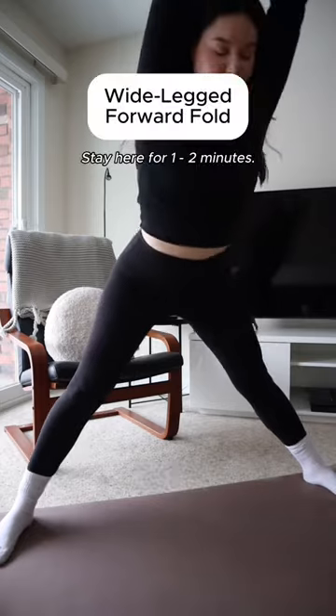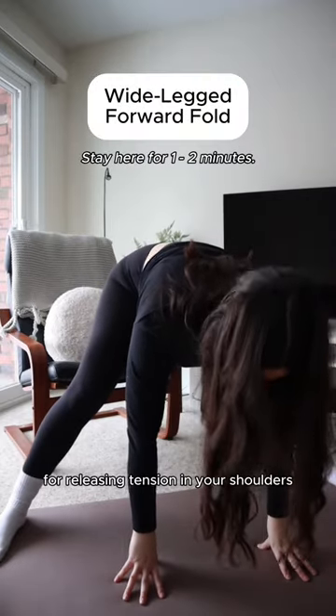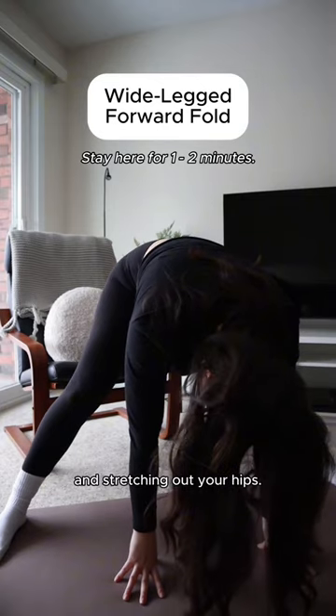Next is a wide-legged forward fold. This is a great full-body stretch for releasing tension in your shoulders and stretching out your hips.